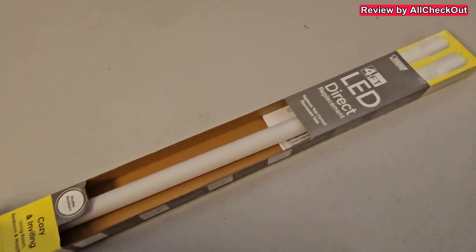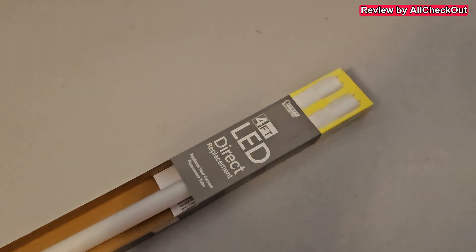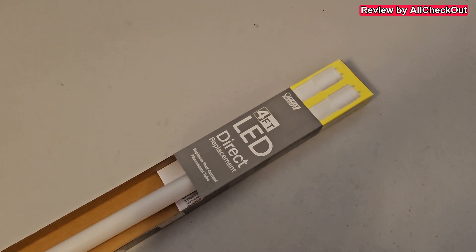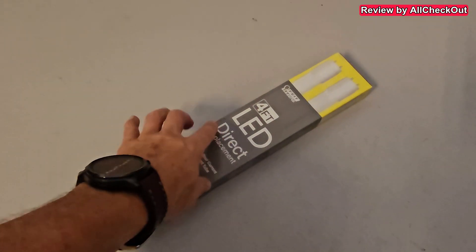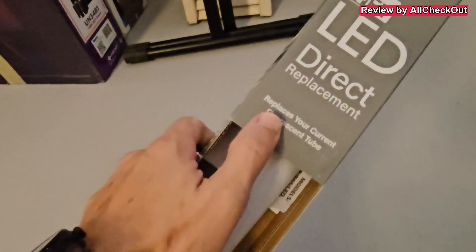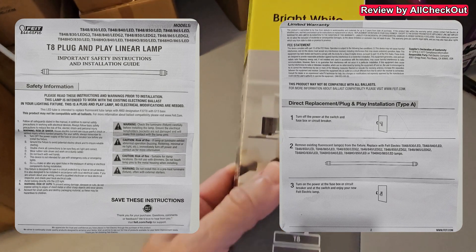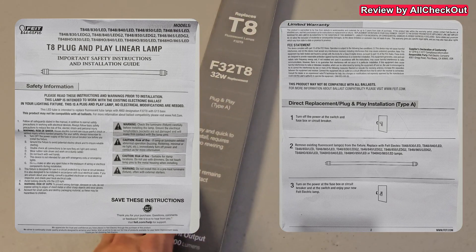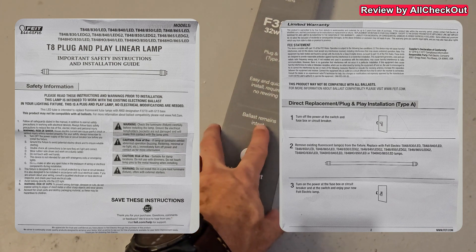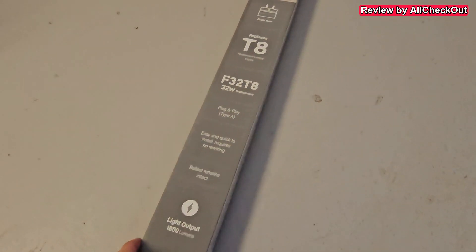Walking toward the checkout, I had another look at the box and realized it says LED. I thought, oh my gosh, I have the wrong one because LEDs don't work with the starter and ballast. But then I saw it says 'direct replacement — replaces your current fluorescent tube, shatter resistant,' and down here it says 'easy and quick to install, requires no rewiring, ballast remains intact.' So I thought, okay, let's give it a try.